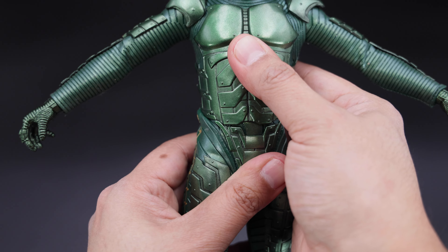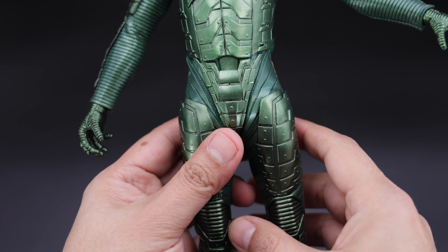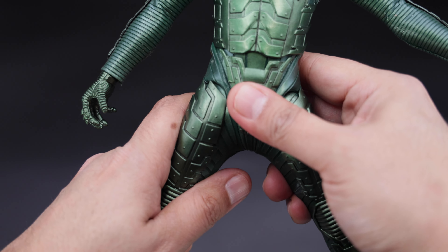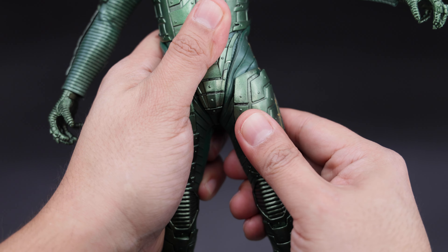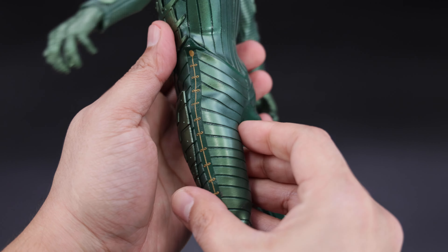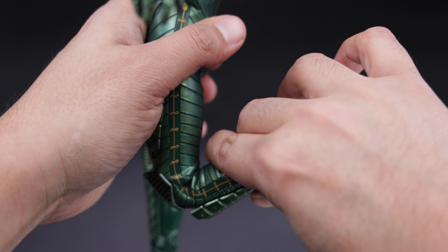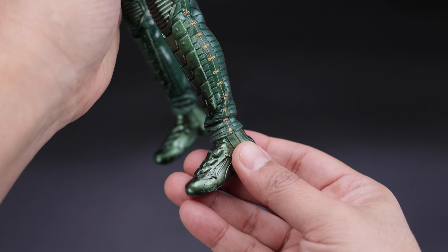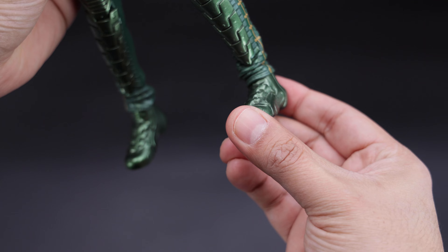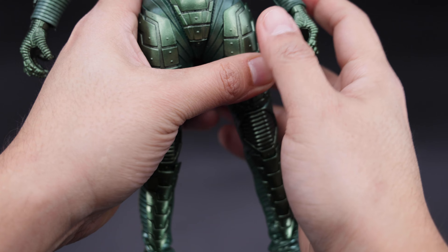Now moving on to the torso — you have some ab crunch and of course some swivel, and it does look nice. I think it is very decent for this figure. Now for the legs, you can actually do a split about this much, but just be very careful with the material because it might catch in the joints as soon as you move the thighs. You can lift the leg about this much — again be very careful because you don't want to damage it. You can bend the knee about this much — not bad.